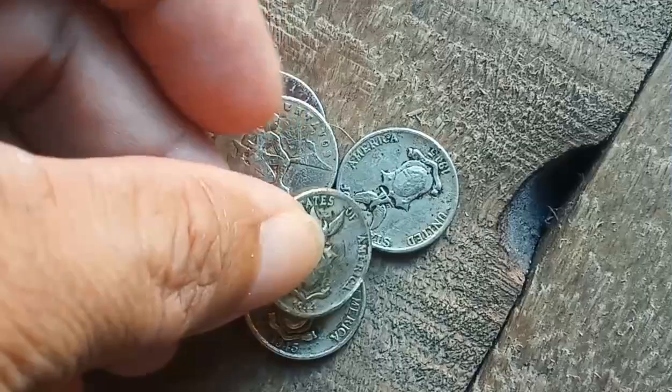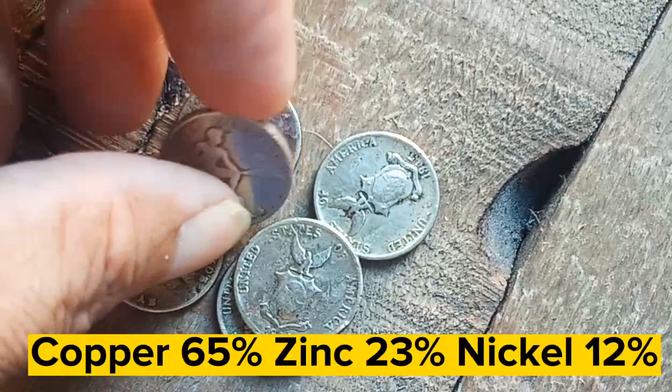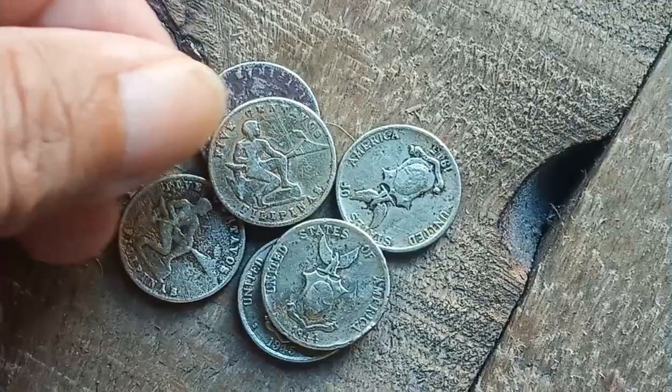Both copper and nickel are important strategic materials during wartime. In order to conserve copper and nickel, the wartime alloy of the five centavos was changed to copper 65%, zinc 23%, and nickel 12%, in preparation for General MacArthur's return to the Philippines.